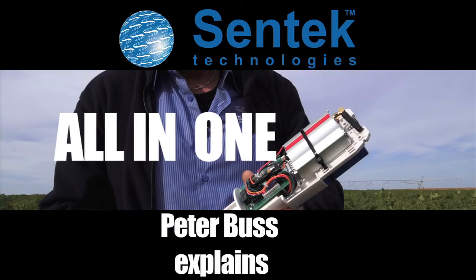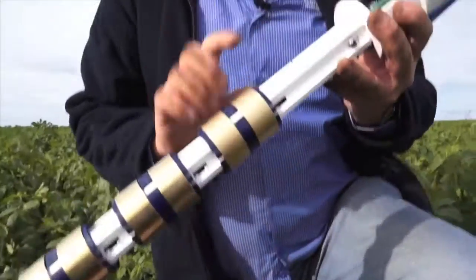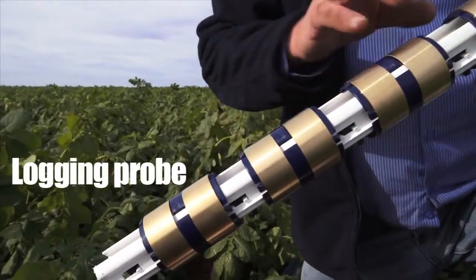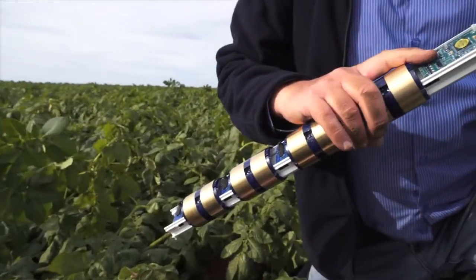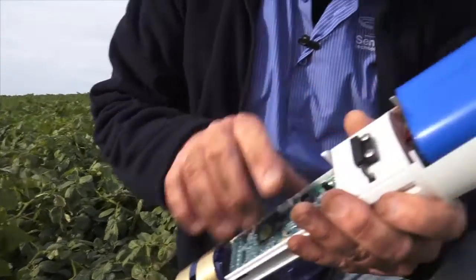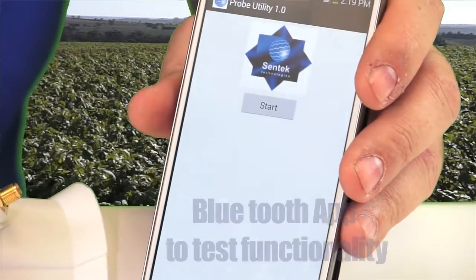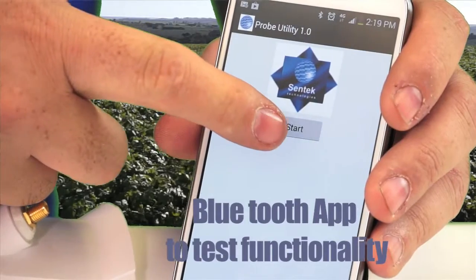This is a GPRS modem. We have a battery pack, we have the actual probe and the interface board. And here's a little magnet that activates the Bluetooth so we can talk to this probe via a mobile device.